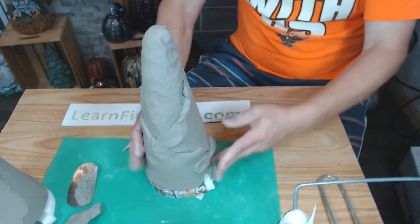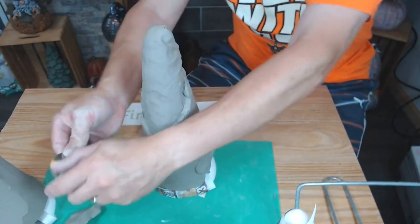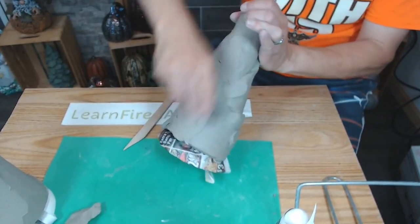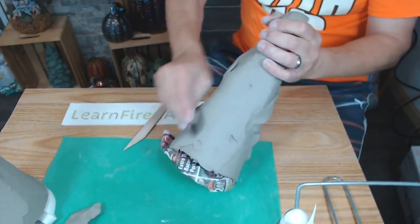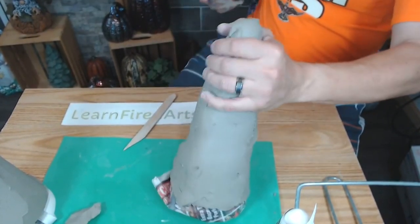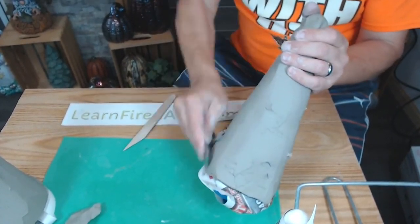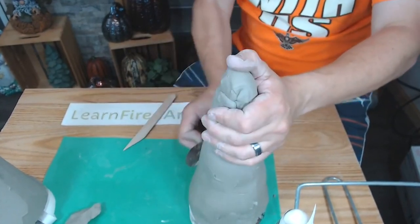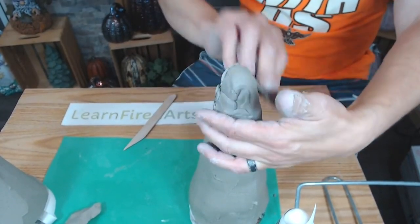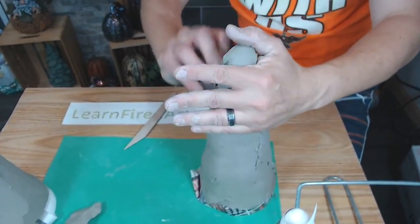Tonight we're going to show three different gnomes: the bark-textured tree gnome, the traditional tree gnome, and the frosted gnome — which kind of looks like it has fondant or frosting on it. They're all very similar techniques with just a few differences.